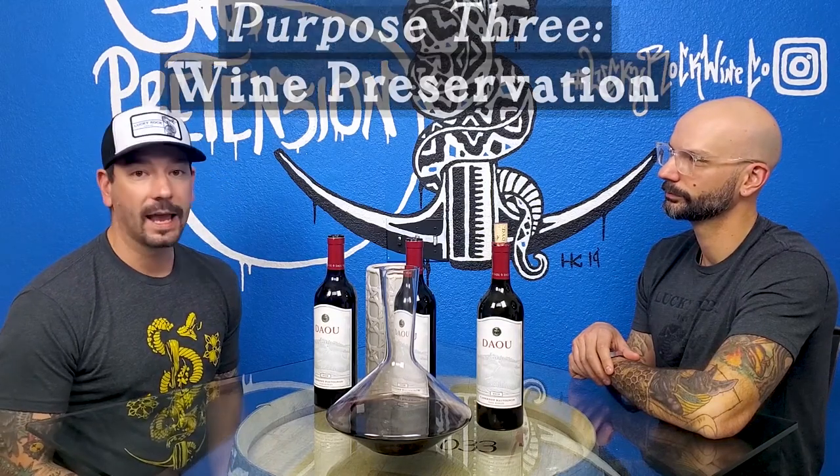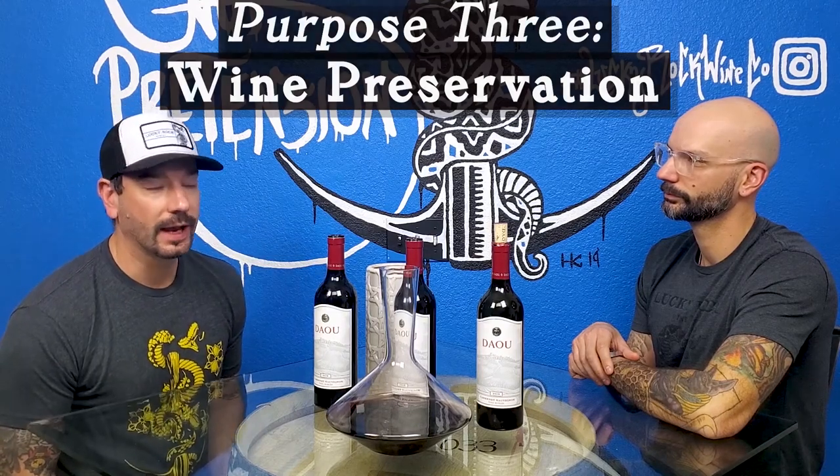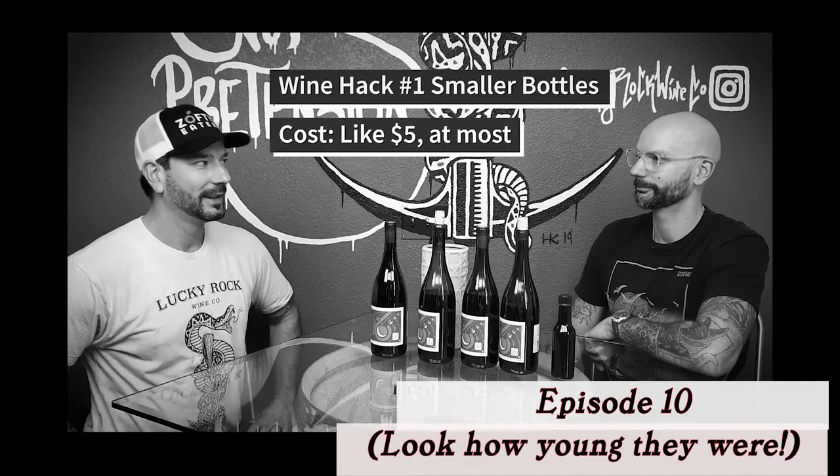Like in our first wine hacks episode — which was amazing, thank you for all the feedback subscribers, thank you mom — when we used the small woozy bottle to pour a single serving into a small bottle, you're probably just removing the wine from oxygen by putting it into a tighter vessel. Otherwise known as my bedroom.